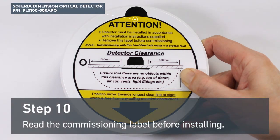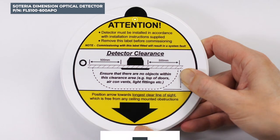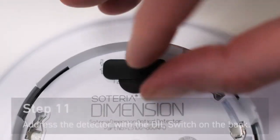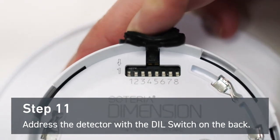Before installing the Soteria Dimension optical detector, make sure to read and understand the commissioning label. This label should not be removed until commissioning the fire system.